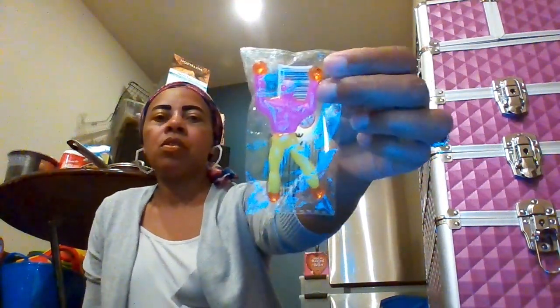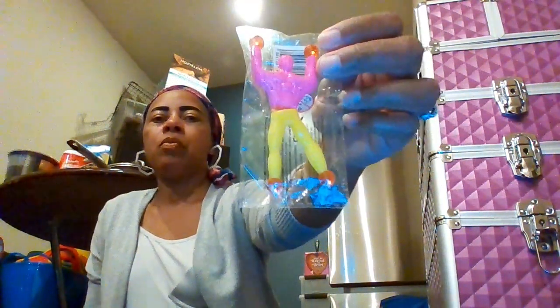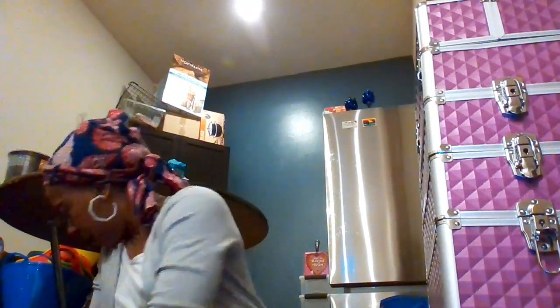We also have some unicorn tattoos to go with the unicorn stuff. Then there's a crawling man figure that crawls on the wall — I'll put that in for the boys. We also have a little basketball notebook with plain pages inside, and a soccer notebook — they said football but it's soccer — so that goes in with the sports basket.